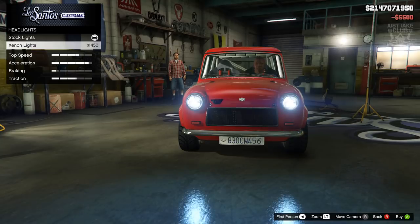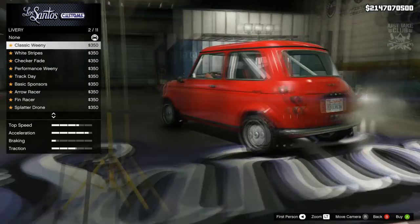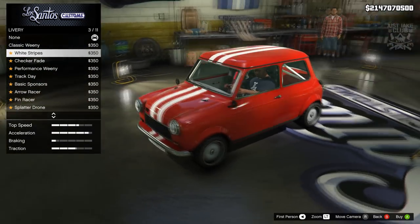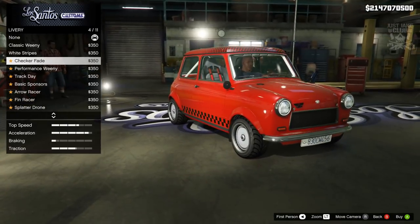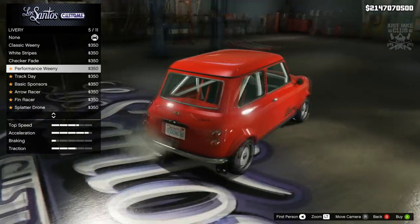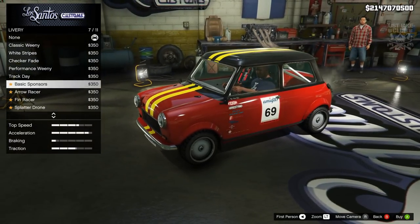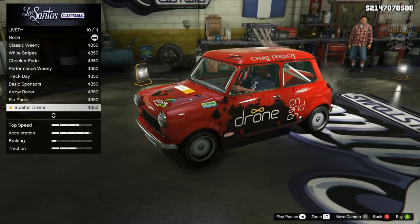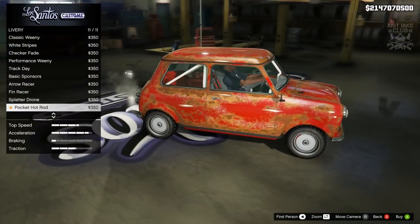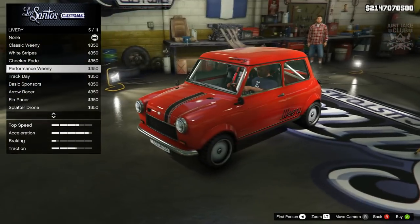Then we're going to go to the lights and purchase the Xenon headlights. For the liveries, we've got the Weenie Classic, the Classic Weenie - looks pretty cool, nothing too extravagant but it looks good. Some others suit the car really well, especially if we're going for that racer look with the Performance Weenie livery. They go a bit nuts with sponsors and extravagant liveries further down, and there's even an option to rust it out. I think my favorite is the Performance Weenie, so we're going to go with that.